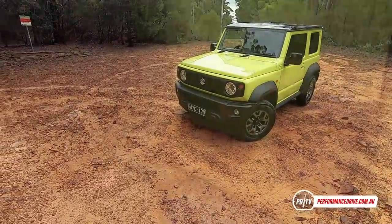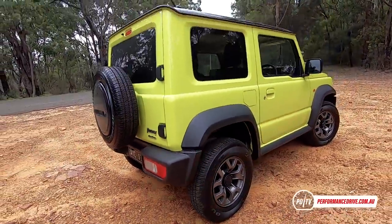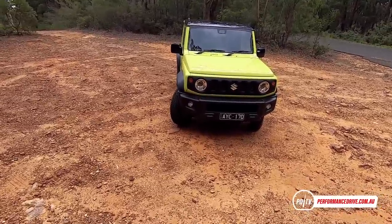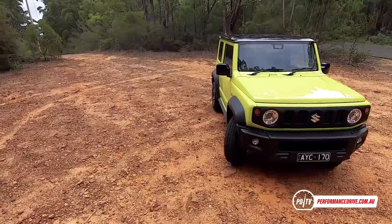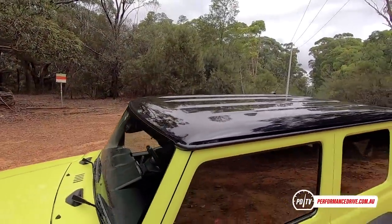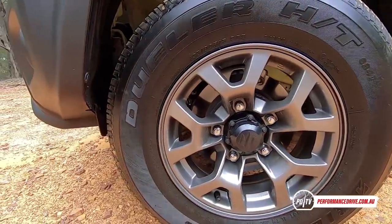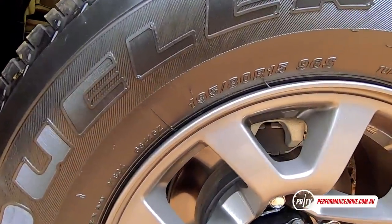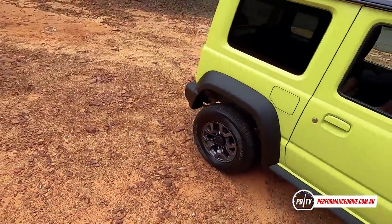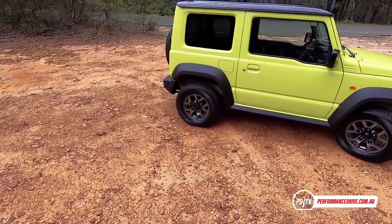Just one variant is on sale in Australia, although you can get it in six different colors including three two-tone colors. What you're looking at here is the brand new kinetic yellow, which has just been developed for the Jimny, and it comes standard with the black contrast roof. All models come with 15-inch gunmetal gray alloy wheels wrapped in 195/80-series tires. That sidewall will bellow out and wrap around rocks and also provide some comfort.